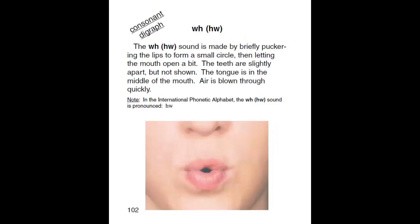WH. The WH sound is made by briefly puckering the lips to form a small circle, then letting the mouth open a bit. The teeth are slightly apart, but not shown. The tongue is in the middle of the mouth. Air is blown through quickly.